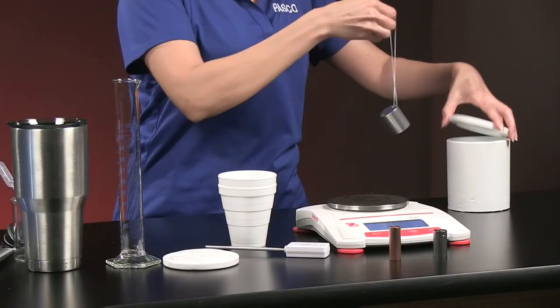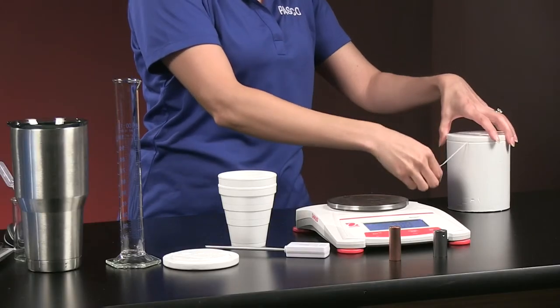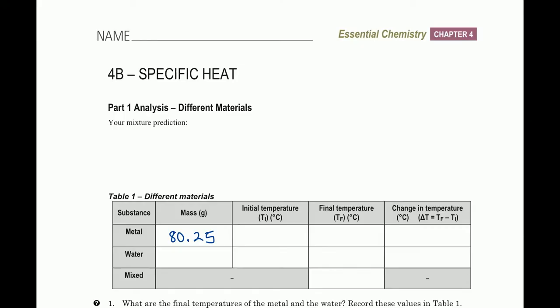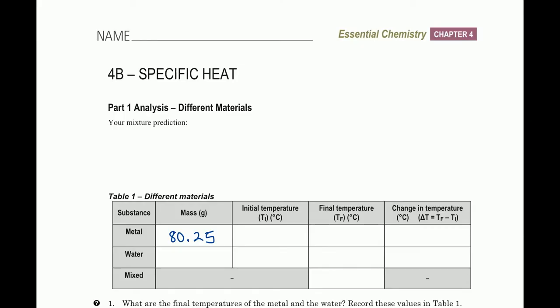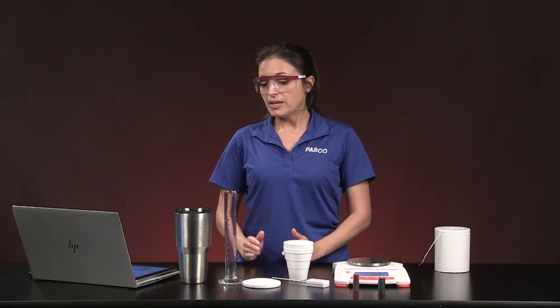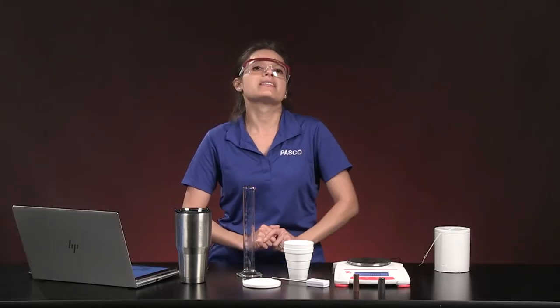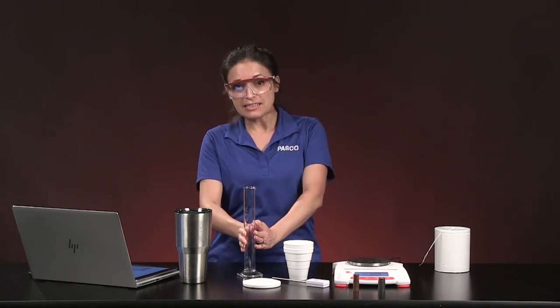I'm putting the string through the hole and setting this piece of metal in the ice bath, assuming it reaches zero degrees Celsius. We can enter in Table 1 that the metal's initial temperature is zero degrees Celsius. Now I need to get an equal mass of water. Using the graduated cylinder, I can read to the tenths place, so I'll aim for 80.2 or 80.3 milliliters, which converts directly to grams since water's density is 1 gram per milliliter.